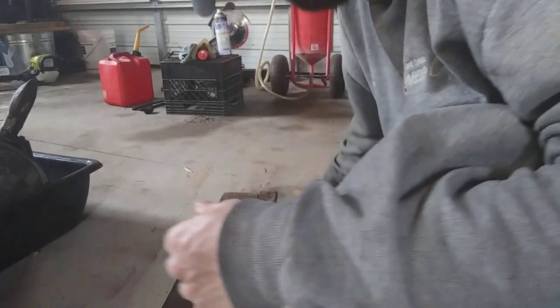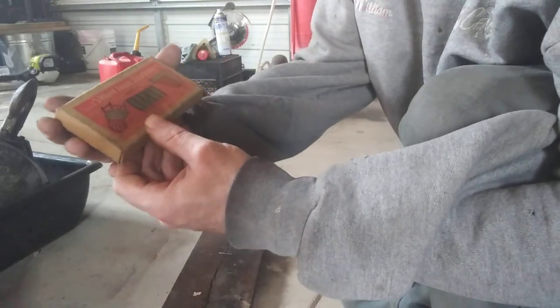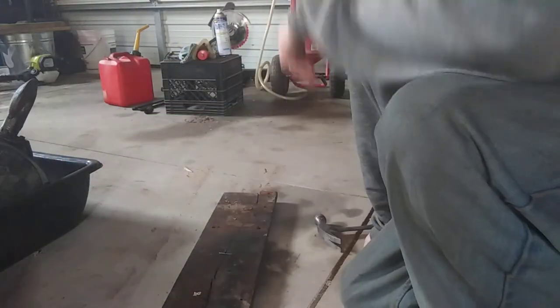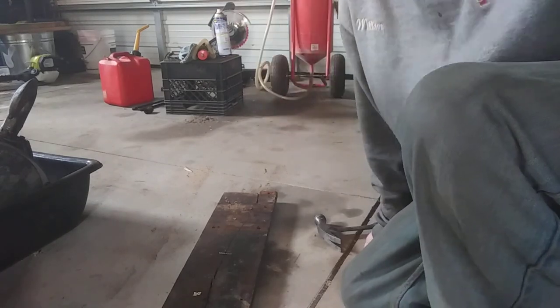These wood joint fasteners — go to your local hardware store and ask if they got them. That's it for today. If you like this content, be sure to give it a thumbs up.